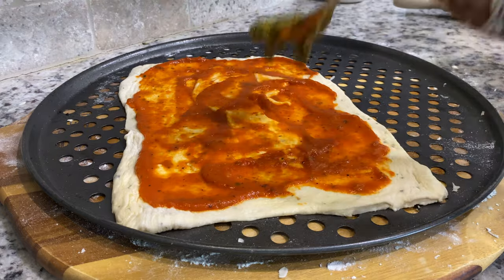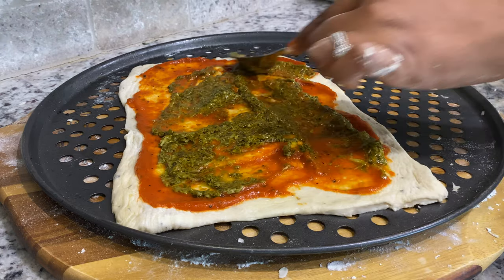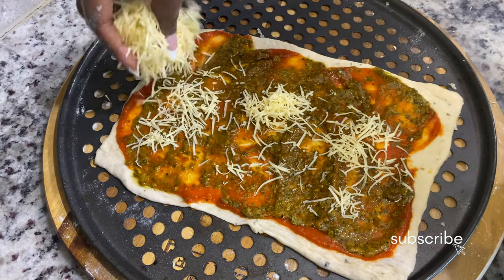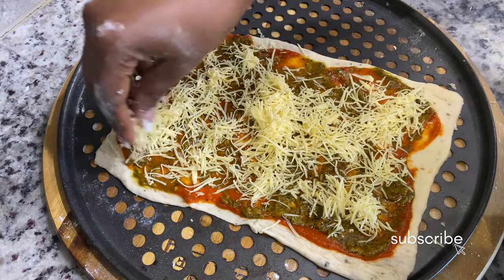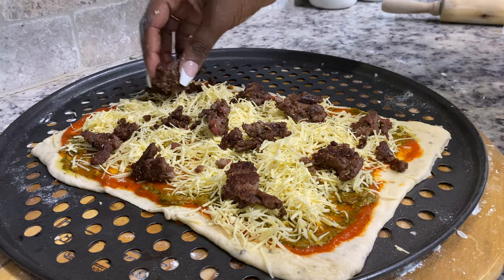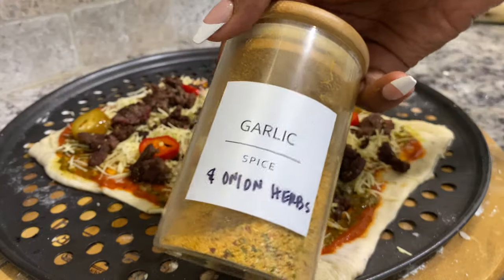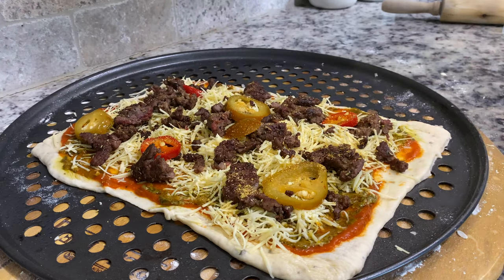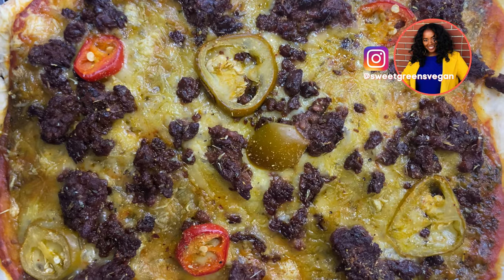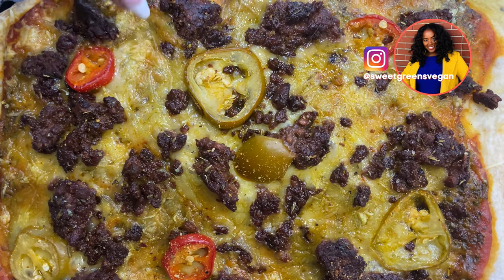I added some pizza sauce and vegan basil pesto from TJ Maxx, then topped it with the vegan sharp cheddar I shared for the charcuterie board — just shredded it up. I also added vegan ground meat, some peppers, and my favorite garlic and herb onion blend. I might have found a vegan cheese that actually melts on pizza — look at that!